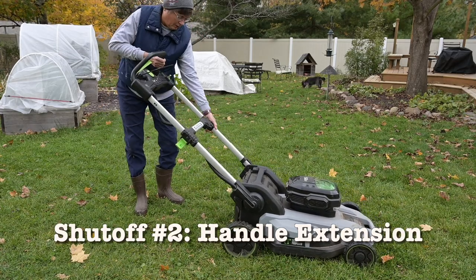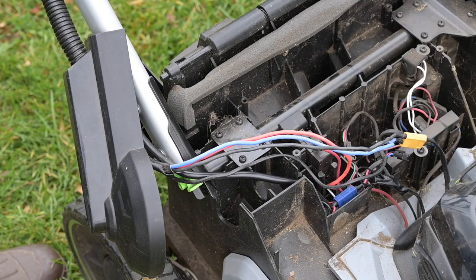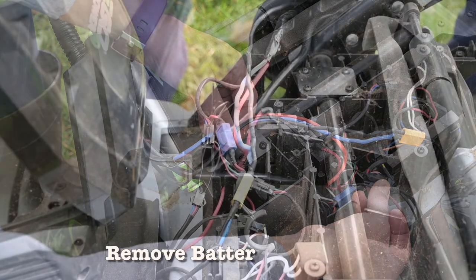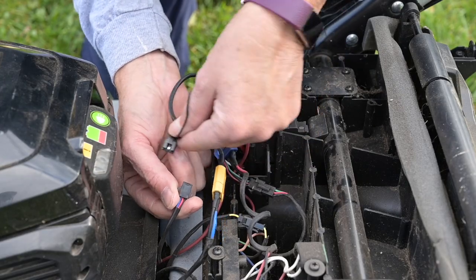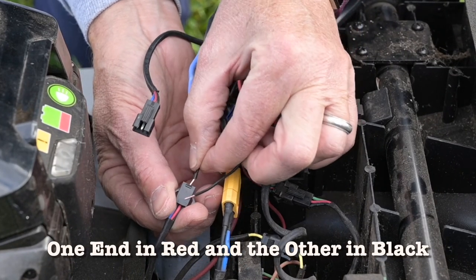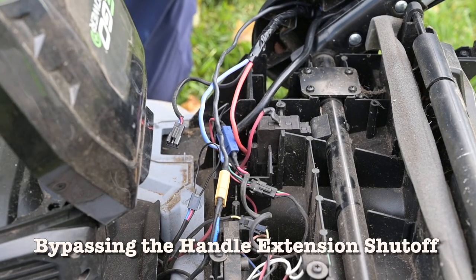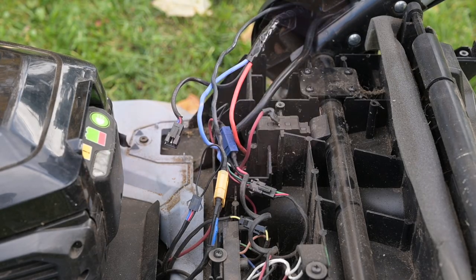You have the extended handle, which is the second kill point, and then you have the start, which is the third. So what I've done is bypass this particular connection. I'll show you: take the battery out — exactly what I did. This is the harness I took off, and then I took a little jumper with one end in the red and one end in the black like that. Then we'll put the battery back in and test it out.